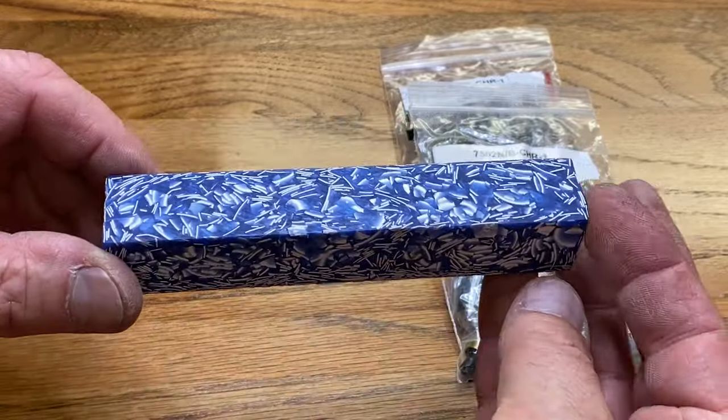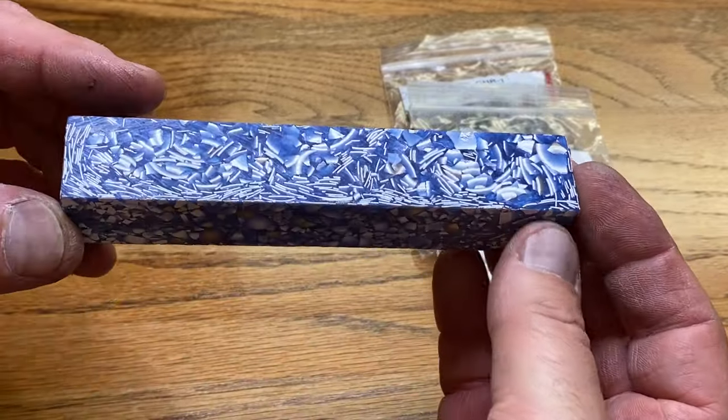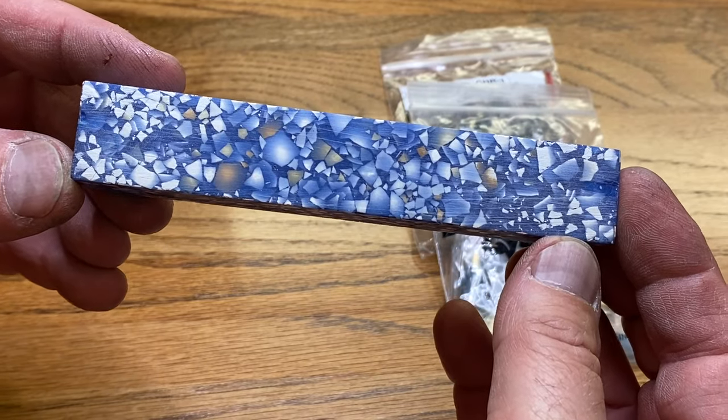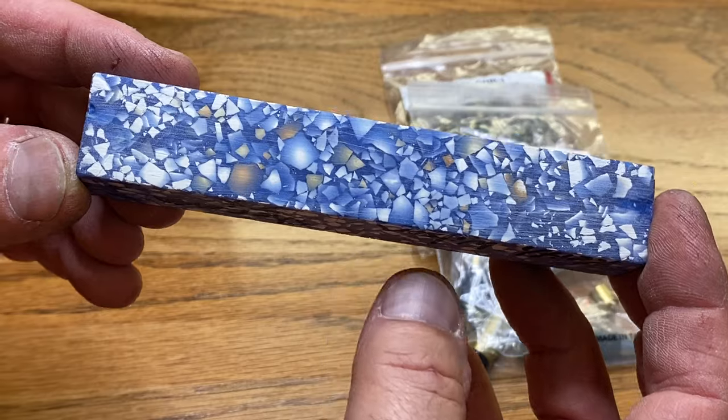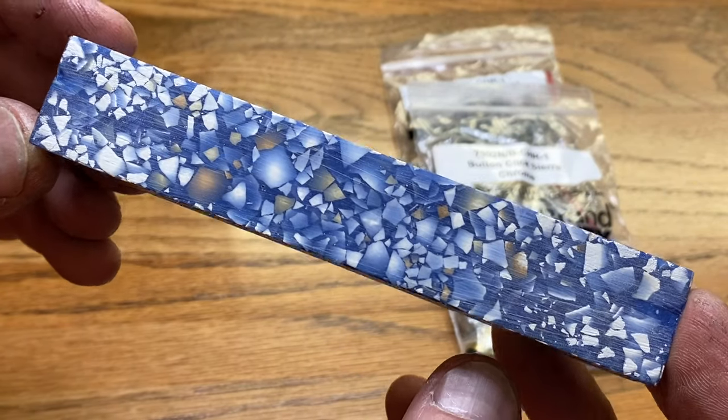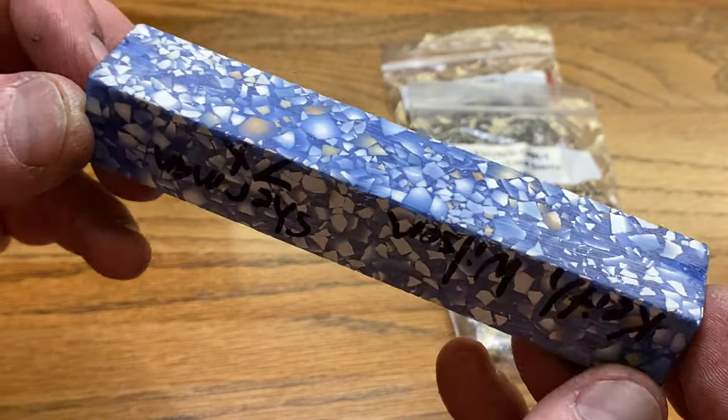Have you guessed what this blank is yet? Take one more look at it. Keith raises chickens and these are the shell fragments from the eggs that Keith collects from his chickens. Is that not cool?